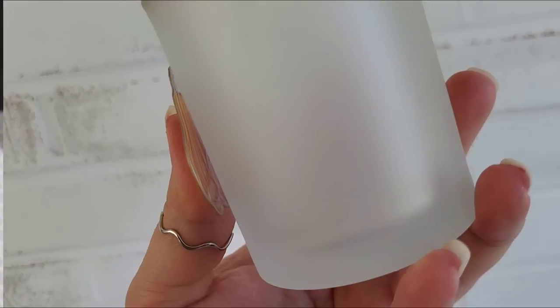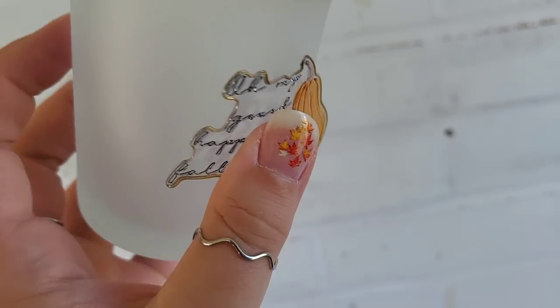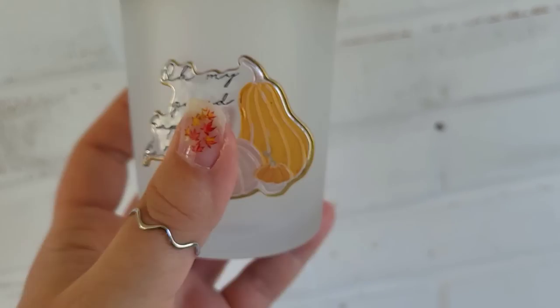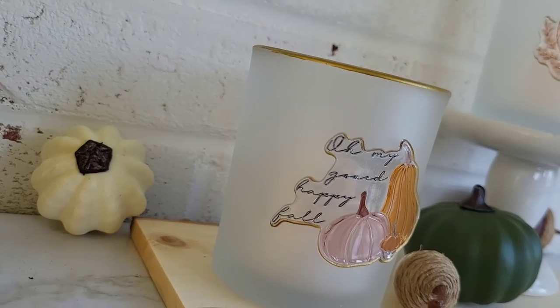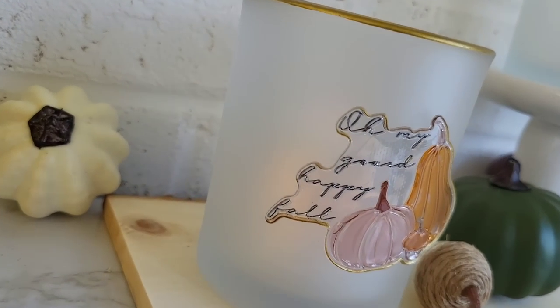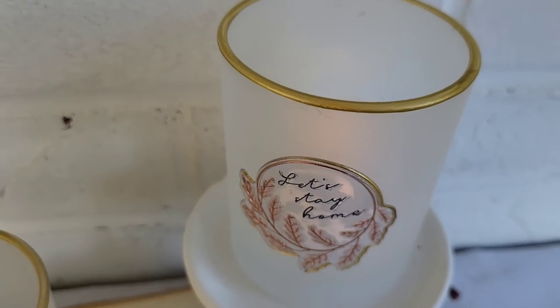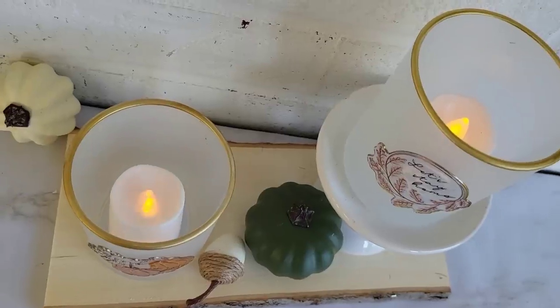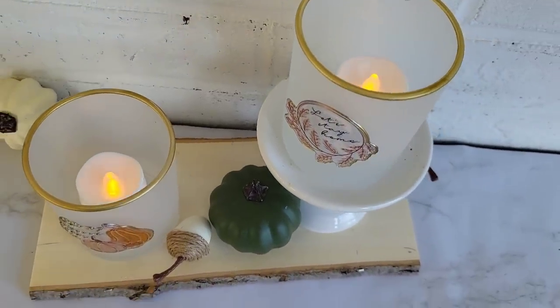Because I like to share everything with y'all, you can see here about an hour after I filmed the reveal, the one side of this sticker popped off. If I would have sealed that sucker, I would have been straight. Just because it's cheap doesn't mean it has to look cheap, and just because it's cheap doesn't mean you can't make adjustments so that way it doesn't end up being cheap. These turned out gorgeous.